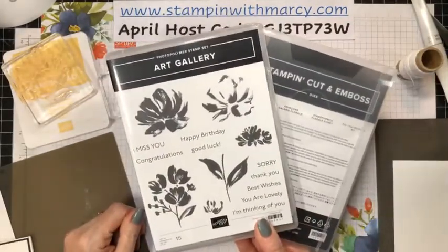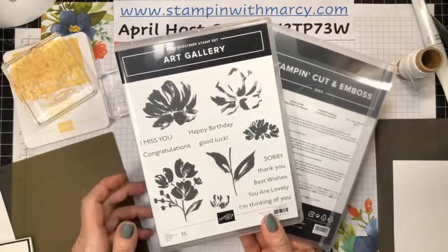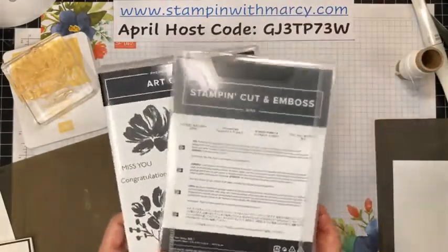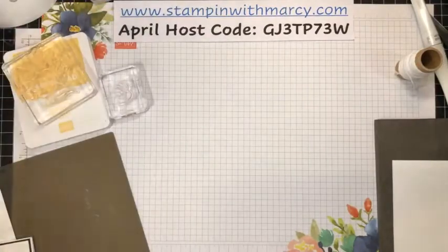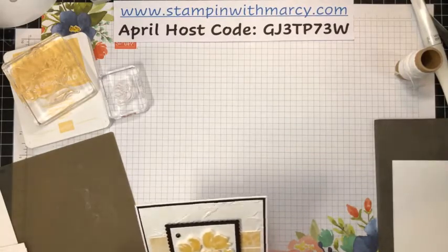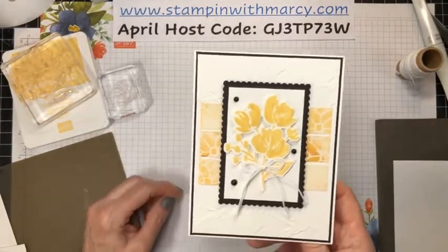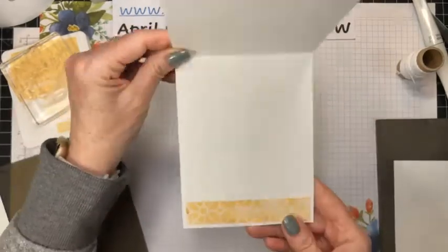Tonight we are using the Art Gallery Bundle — the absolutely gorgeous stamp set with the coordinating Floral Gallery dies. This card that I'm going to be creating with you is one that I created for Diana Gibbs and I's Over the Border Spring Social. Hello Mary, hello Jim, thanks for joining. This is one of the cards I had created for that fun event.